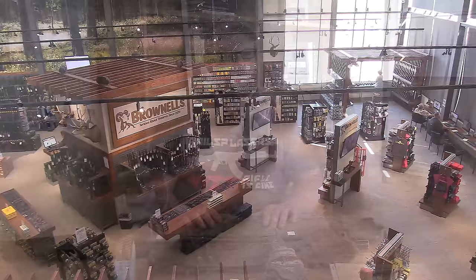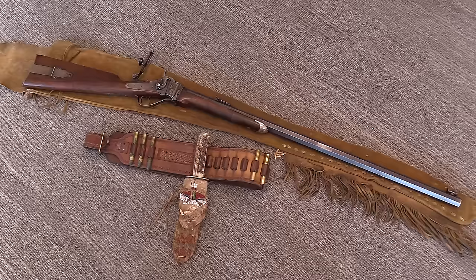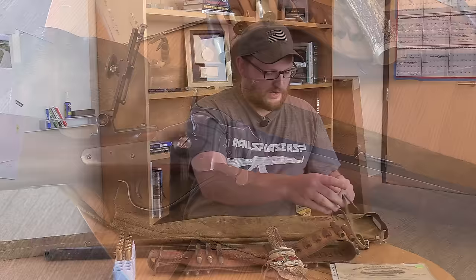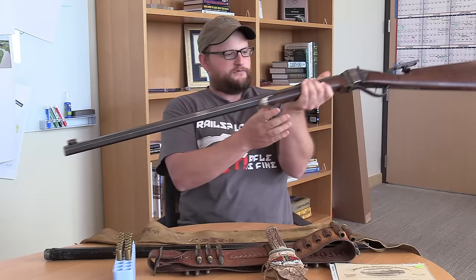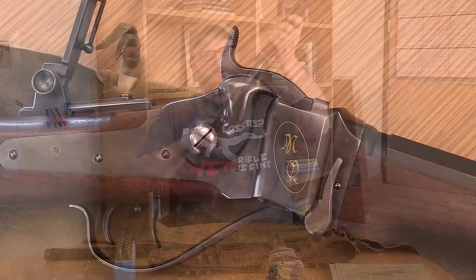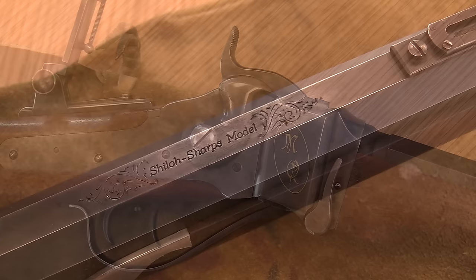This is not a reproduction Quigley Sharps rifle. This is the Matthew Quigley Sharps rifle actually used in the movie Quigley Down Under. This rifle was a gift to the Brownells family from Mr. Tom Selleck. We've got the lettering on the side — MQ — for the character in the movie, Matthew Quigley.